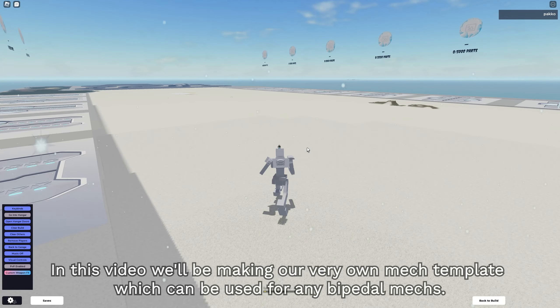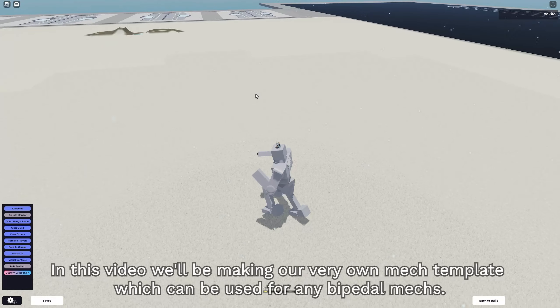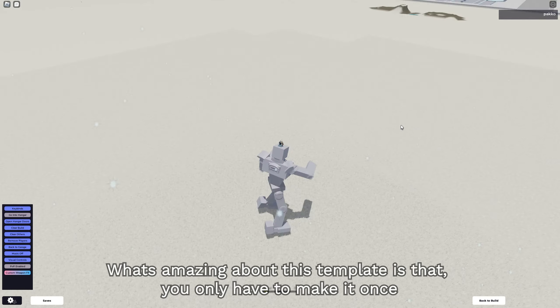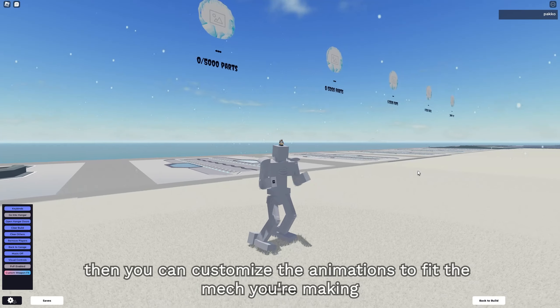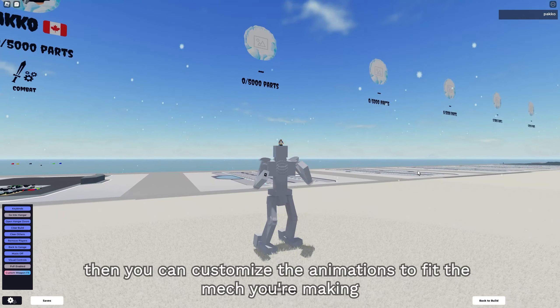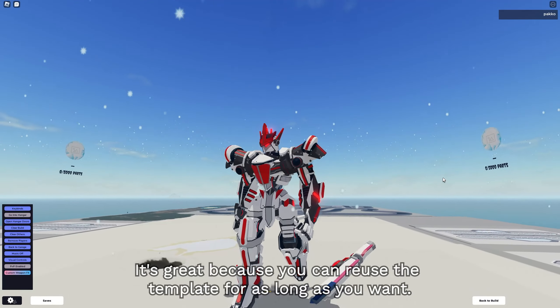Hey, what's up everyone? In this video, we'll be making our very own mech template which can be used for any bipedal mechs. What's amazing about this template is that you only have to make it once, then you can customize the animations to fit the mech you're making. It's great because you can reuse this template for as long as you want.